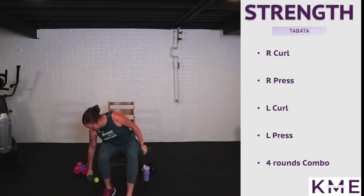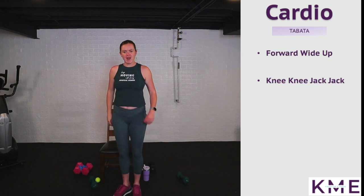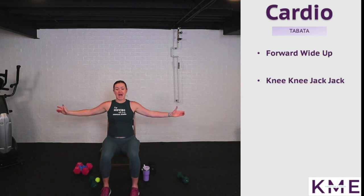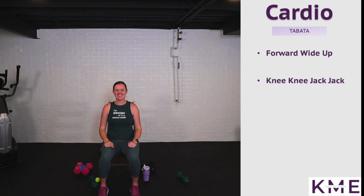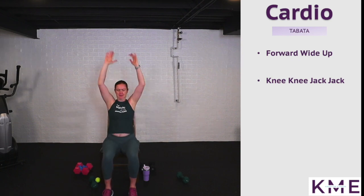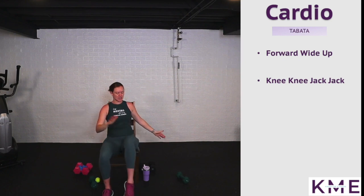Drop those weights, grab a swig of water — moving on to cardio! Cardio is up on the screen. We're starting with forward, reach wide, and up — seated or standing, you decide. Really get that heart rate up. Work some coordination — on the whistle, here we go: forward, wide, and up. Once you figure out these moves, see if you can speed it up.